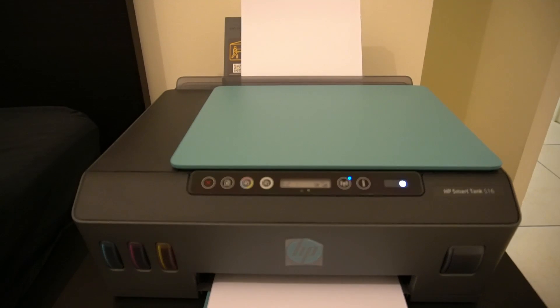Hey everyone, welcome back to TK's Tech Talk. It's been a while since I last uploaded a video — just been looking for things to record. A friend of mine recently came to me with an issue about a Smart Tank printer, which is the same as the one you're seeing here in the video.